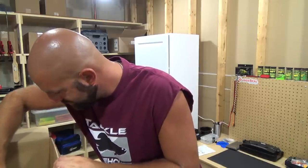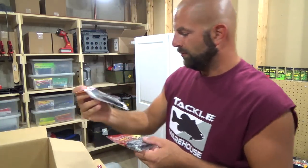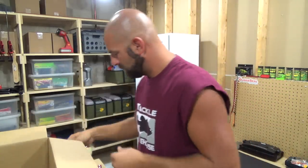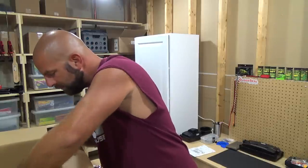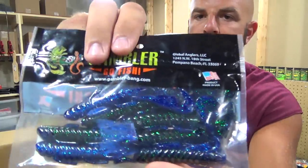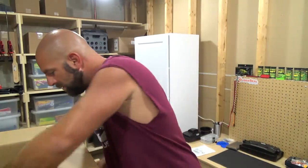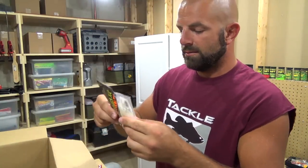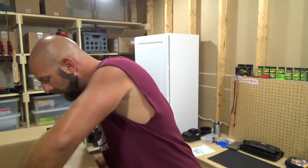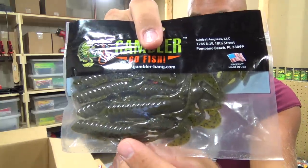We got some more of those Megastrike tubes — these are black blue. Burner Craw, river bug, that looks pretty good. We got white lightning, and we got just a green pumpkin. I dipped those claws in JJ's — that'll look good, green pumpkin orange.